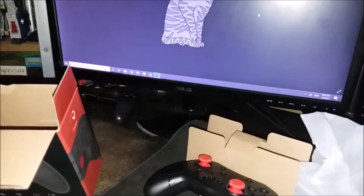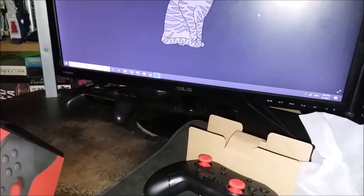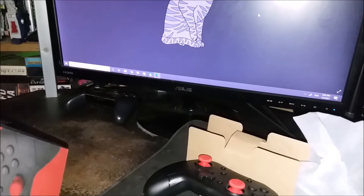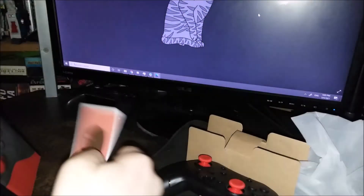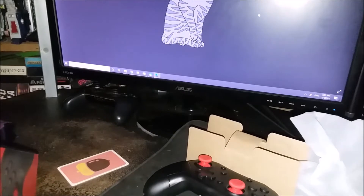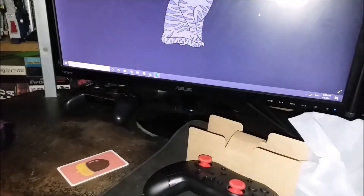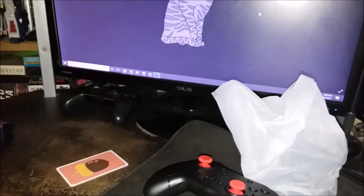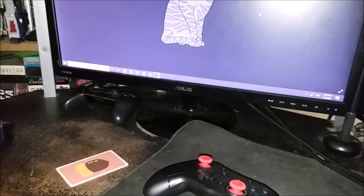Oh, there's a bunch of stuff in here. There's a mysterious Amiibo card — interesting. I don't believe this has the NFC reader in it, so I'm not sure about Amiibo support. I could entirely be wrong. And of course the user manual. Let's set the garbage back in the box to be thrown away later.